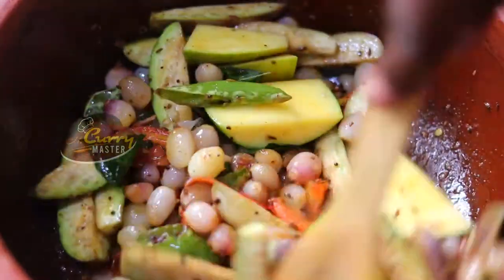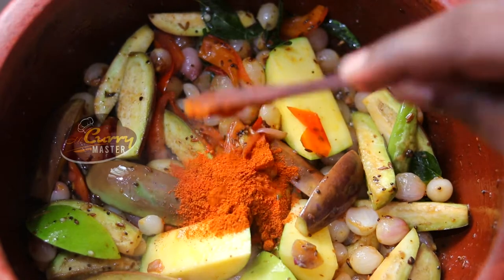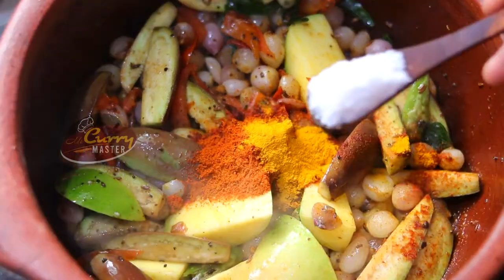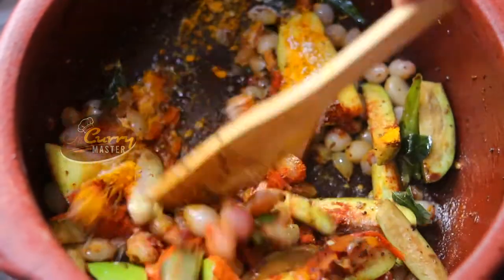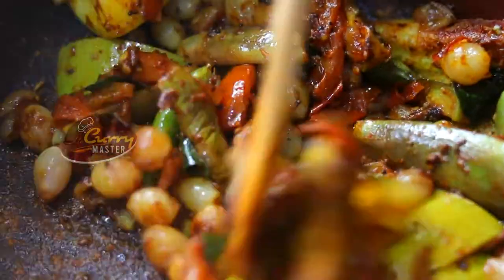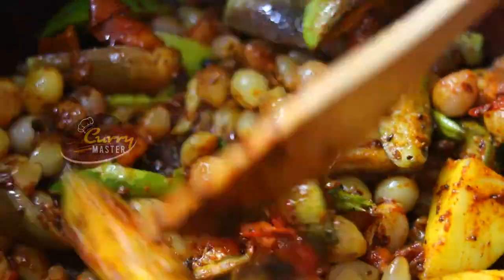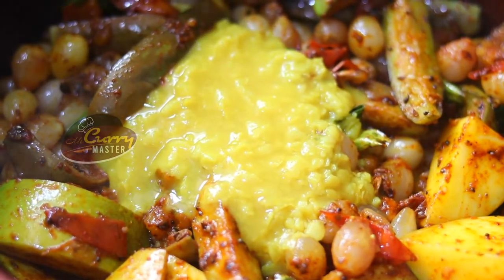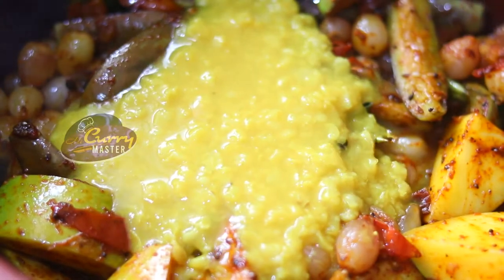On the side we have cooked dal. Now I am adding spices — which is chili powder, turmeric powder and salt. Fold them gently. Now we are pouring the cooked dal. Dal has been cooked with water, salt and turmeric. Make sure it is fully cooked.